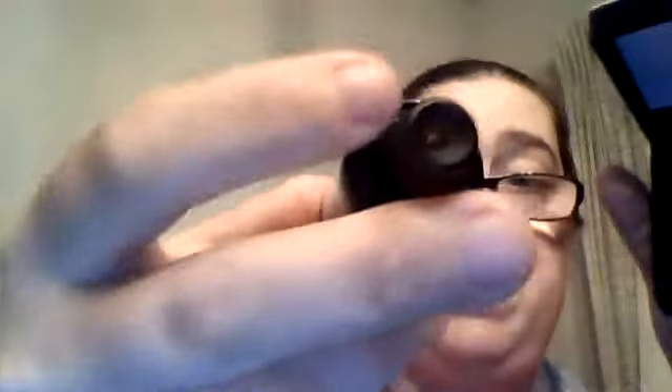Inside the box you have the tank itself with a drip tip. You also get a frosted glass piece and another drip tip. Like I said, in the next video I'll show you all about the mod, the build, and everything.